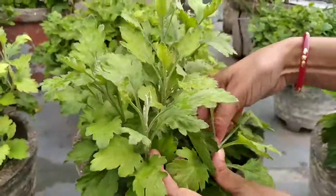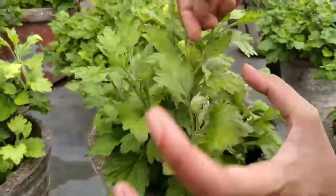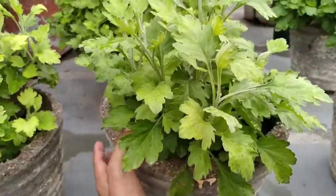Keep your mums healthy and vibrant, which requires a larger pot. The next tip is to be sure to use a quality potting soil mix.